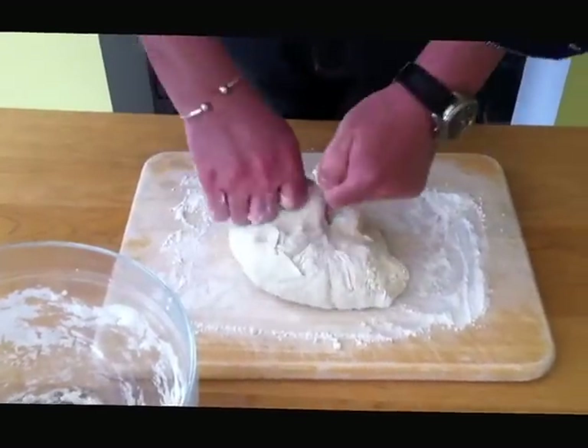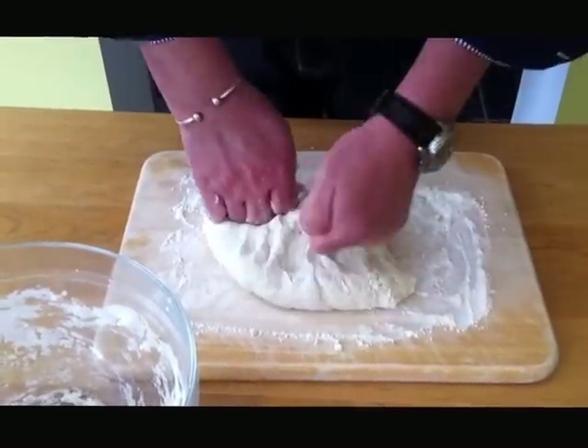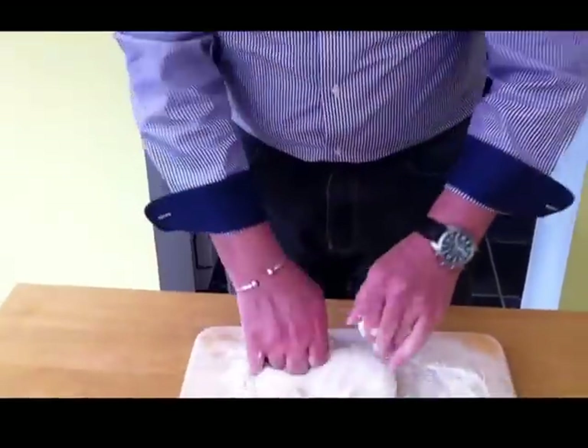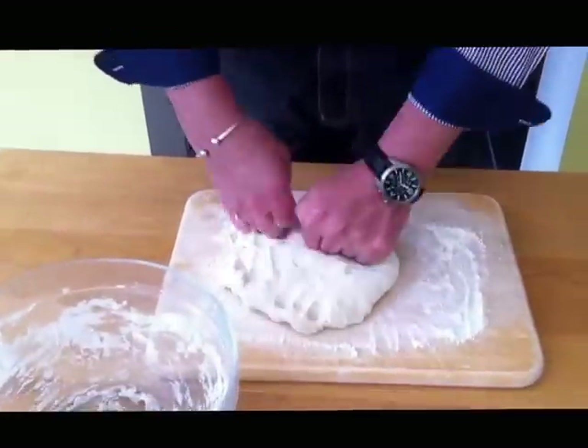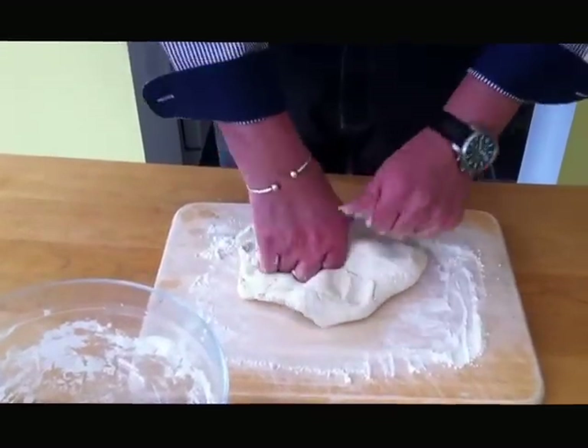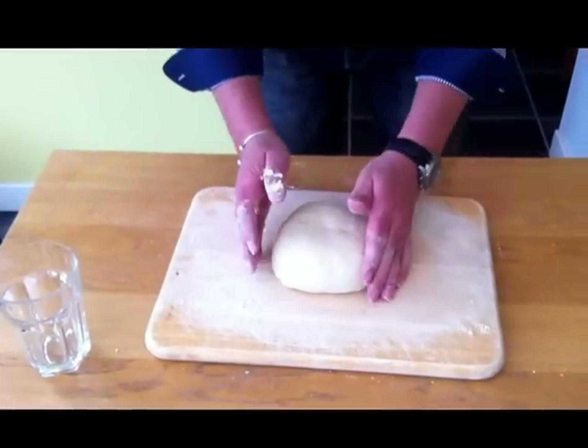I'm sure you've seen this done before by many people, but just keep working it — great for a bit of exercise. Keep working it. It's ten minutes this, so be a bit liberal with it, don't mess about. Give it a good ten minutes. Keep working it. Okay, you've finished kneading — nice and round, a lovely bit of dough.